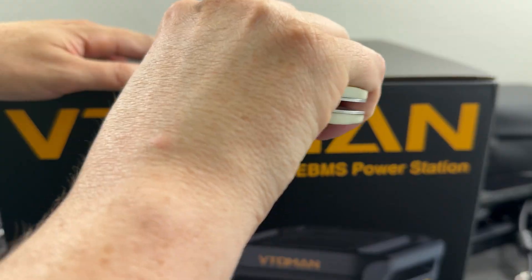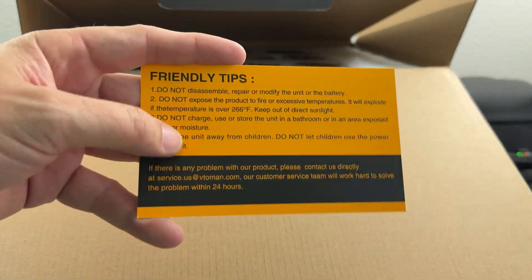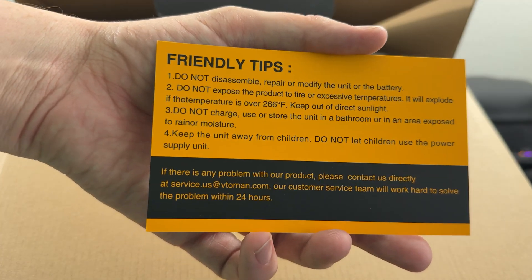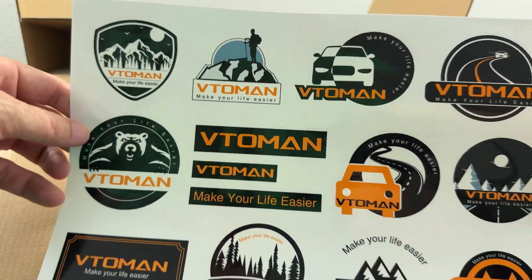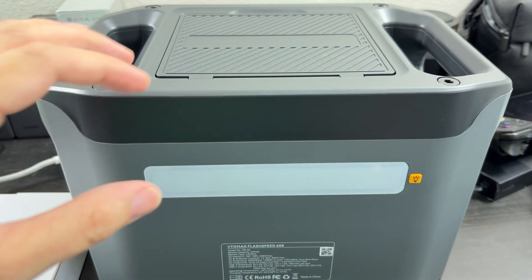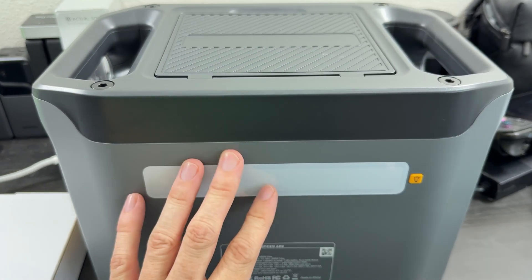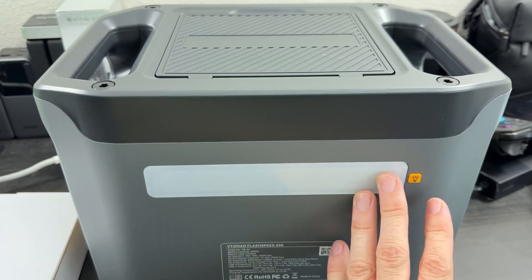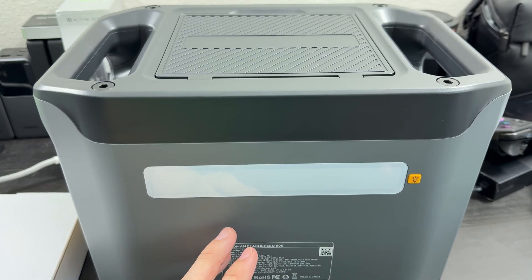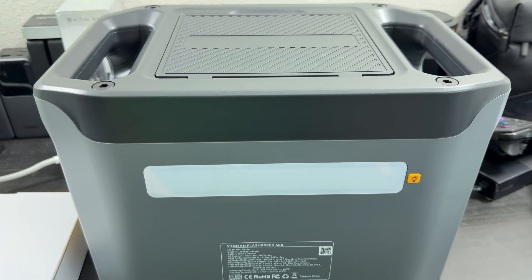Let's get this thing out of its box. We get a user manual, some friendly tips — definitely pay attention to that stuff. And then VTOMON stickers, quite a few of them actually. There's also a goodies box we'll go through after. Right away I see a few things: there's a part up top that can open up, and there's a light, which is absolutely huge. I've been through power outages where a built-in light has been incredibly useful. Any sort of light on a power station is massive.